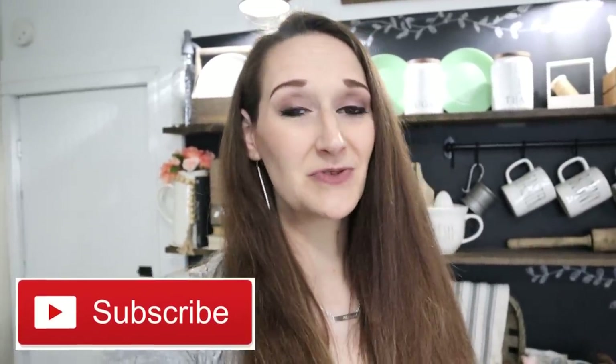Thank you all so much for joining me for today's tutorials — I brought you four different ones! Let me know down in the comments below which one was your favorite and which one you're going to try. I hope you'll take a second to give this video a thumbs up, hit the share button to inspire your friends and family, and hit the subscribe button to stick around as I bring you new DIYs, tutorials, and inspiration every Monday, Wednesday, and Friday. Thank you all so much for watching — I'll see you next time! Bye guys!